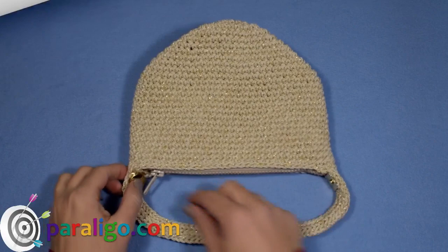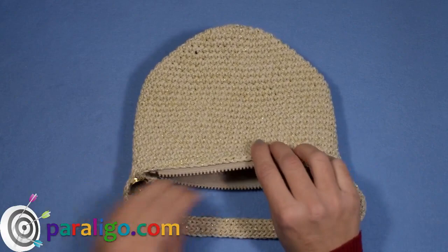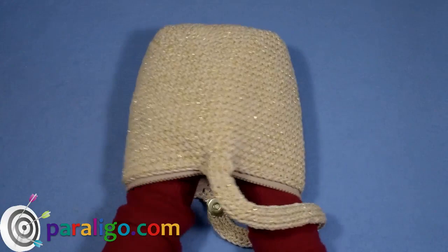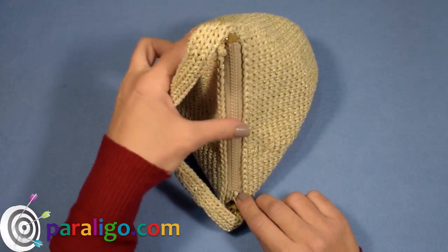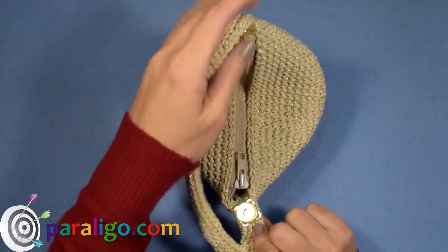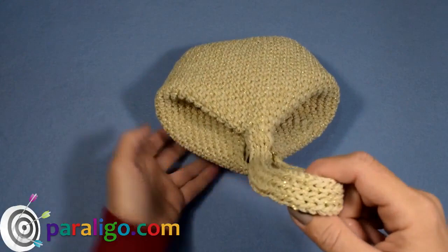Now that we're done with the clasp, it's time for some magic! Unzip the bag and fold it along the bottom and vertically to the handle. Gently press the sides to join and pull the zipper to close. Press the middle of the zipper to fold it in half and bring the two parts of the magnetic clasp together. And it's ready!